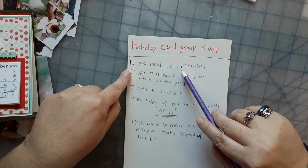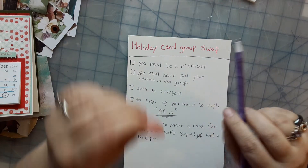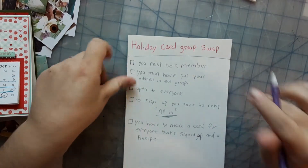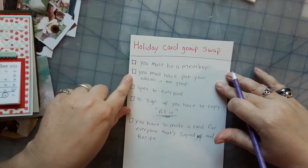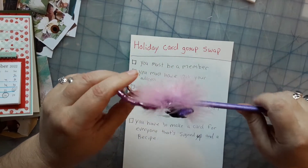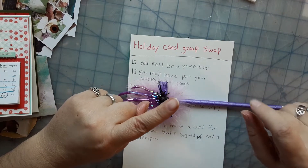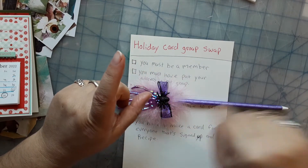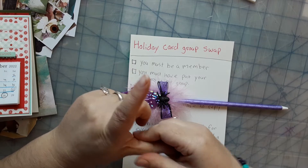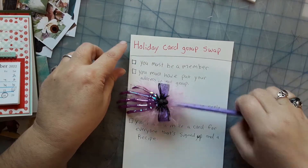The qualifications are: you have to be a member, you have to be over 18, and you must have put in your address in the group. At the top of the group page there is a spot — it will say group addresses.